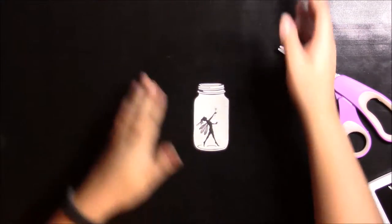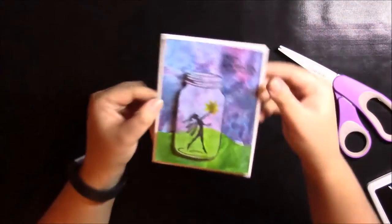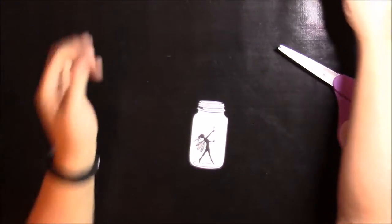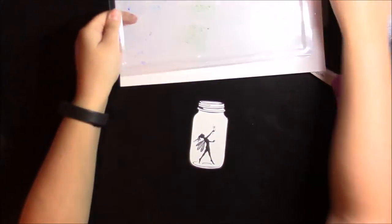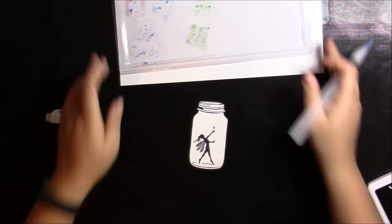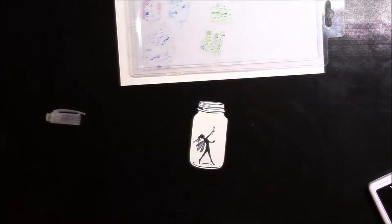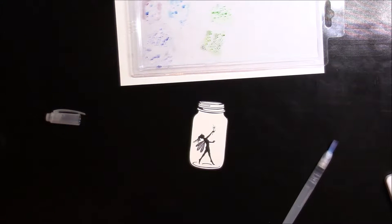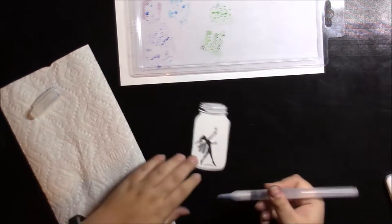Now I'm going to go in and color the jar to kind of match our background — like I have here on the sample — so it looks like you can see through the jar. That's where I'm using my little palette and my water brush. I've already put the colors on the palette: the same colors I used for the background — Chipped Sapphire, Mermaid Lagoon, Seedless Preserves, Mowed Lawn, and Pine Needles.